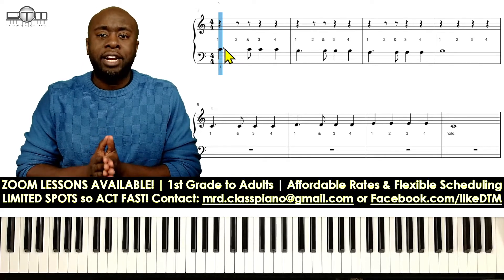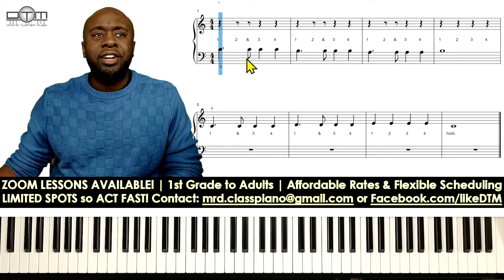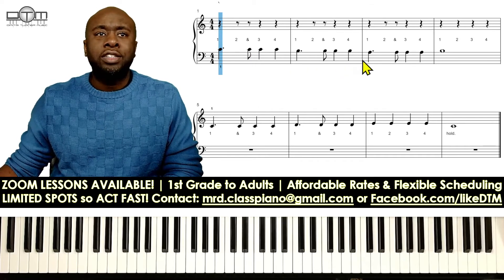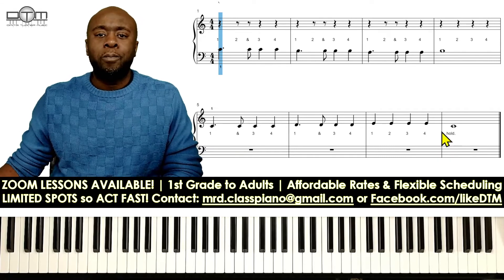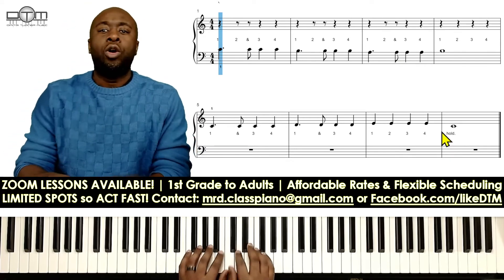To count the dotted quarter note, in this example we're going to have dotted quarter notes, a solo eighth note — the eighth note has a flag on the stem; it looks like a quarter note but it has the flag. We also have a couple of whole notes in this exercise. Let's see the dotted quarter note in action.